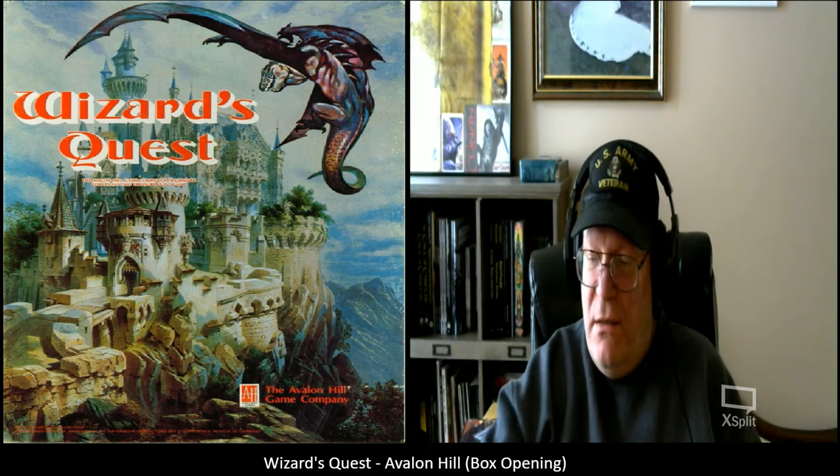Once again, another very successful pickup from eBay. I've been really satisfied with everything I get from eBay — I don't recall anything coming that didn't match or exceed its quality as it was described.